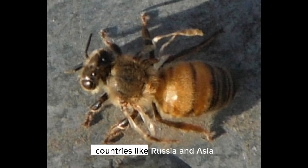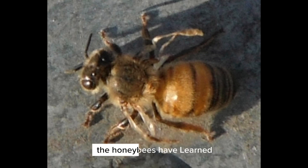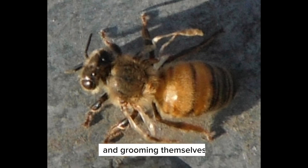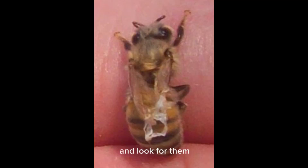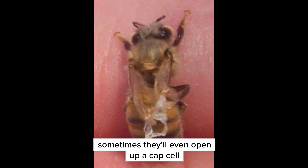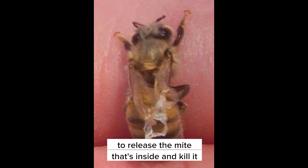In countries like Russia and Asia, where the mite has been present for a very long time, the honeybees have learned to deal with the mites by biting them, grooming themselves, and being what we call hygienic — keeping everything very clean and actively hunting out these mites. Sometimes they'll even open up a capped cell to release the mite inside and kill it.